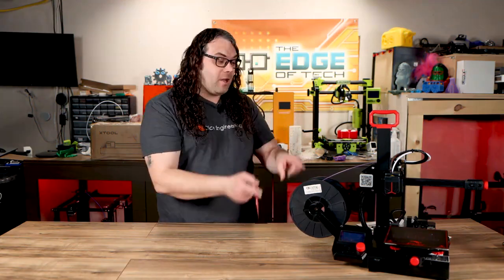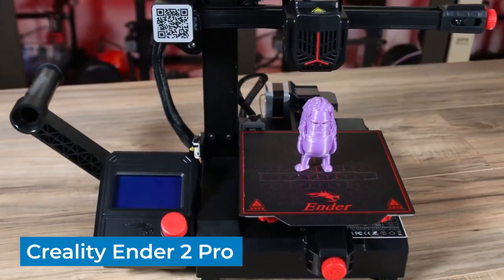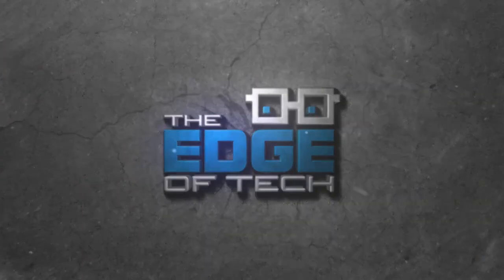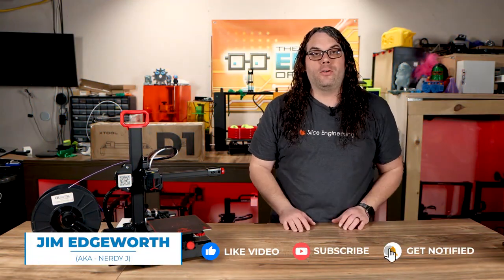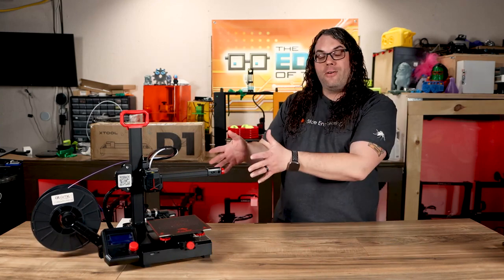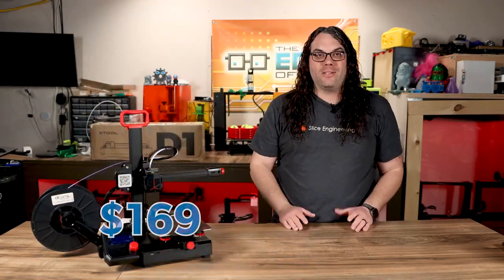The Ender 2 Pro could be the best new 3D printer for under $200, but what could possibly stop it from that title? Let's find out. My name's Jim and this is the Edge of Tech. For the past three years the Ender 3 has been one of the best 3D printers you could get for under $200, but Creality recently released the Ender 2 Pro for $169. I think it might just take the cake.